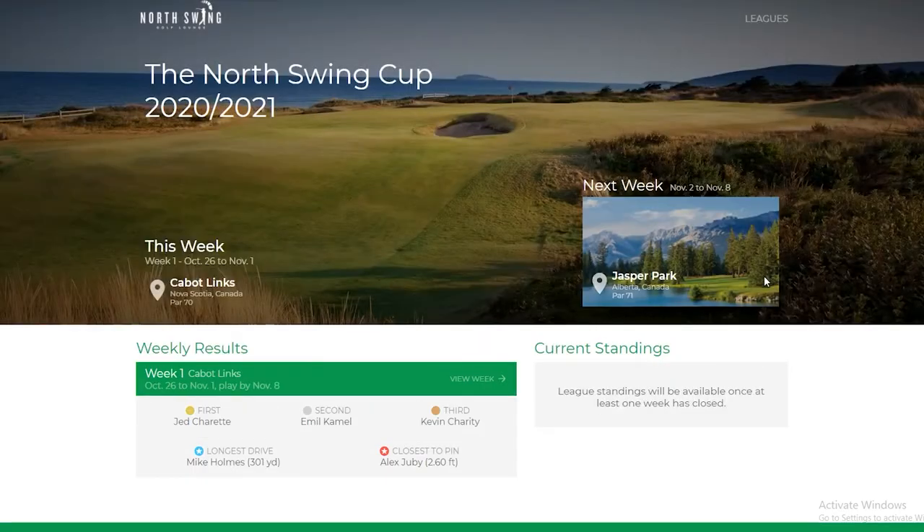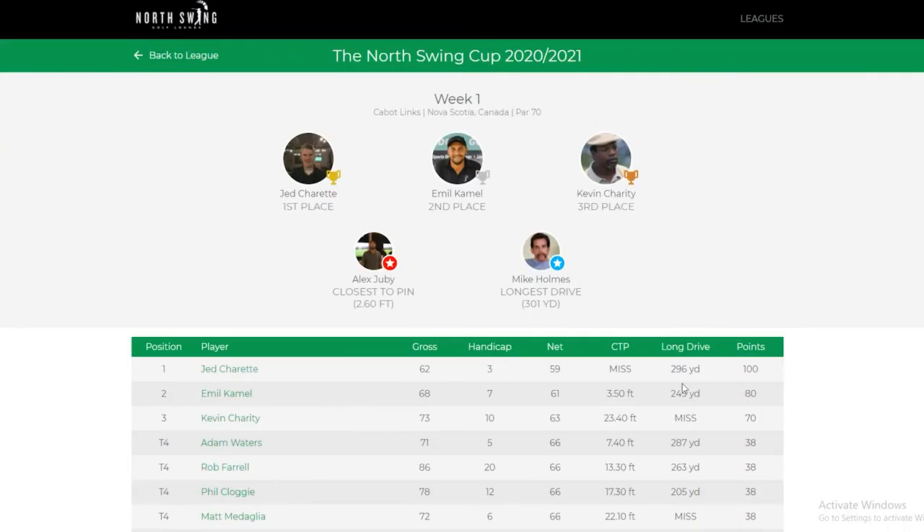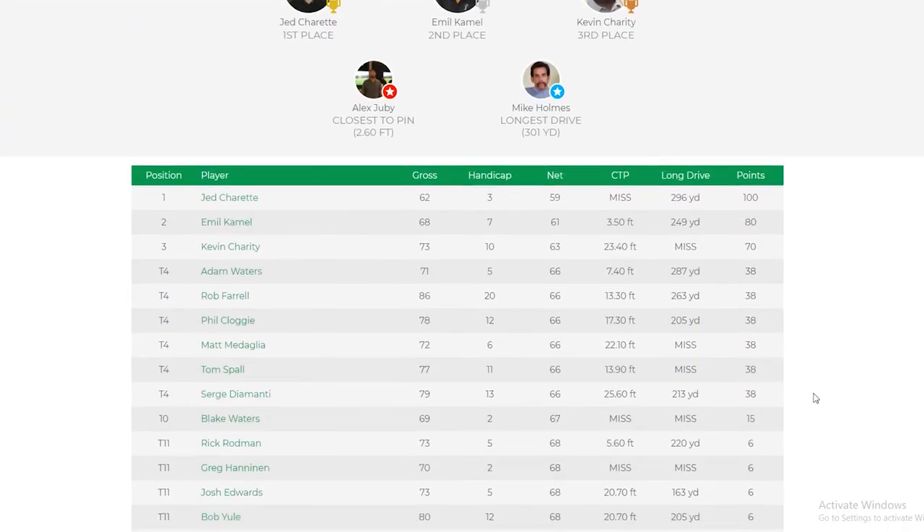We've developed a microsite on our app at app.northswing.ca which allows you to track your progress as well as everyone else in the league and see how you're doing. On there we post the courses we're playing, as well as results, prizing, and everything you need to know for the league.